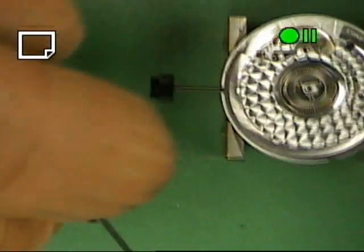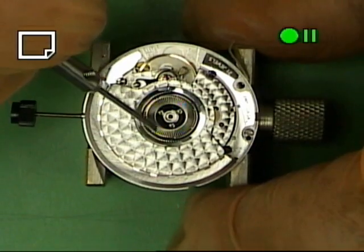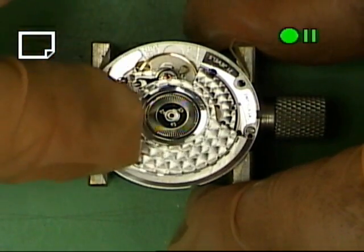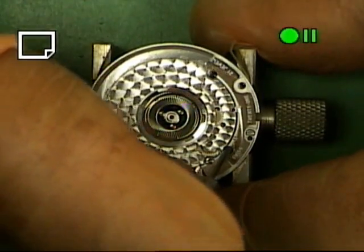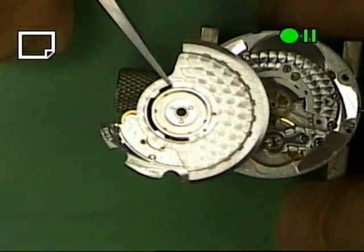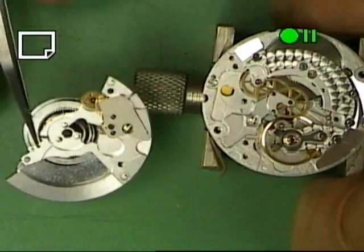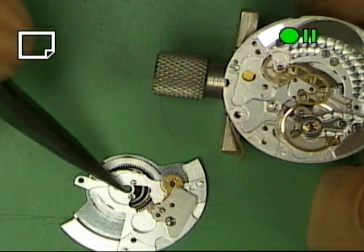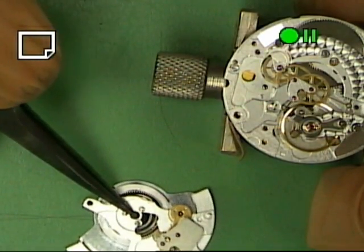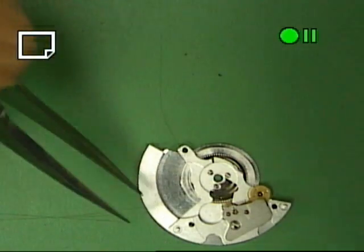Here we have the ETA 2892A2. We will remove the rotor and show you there are three screws that actually hold this rotor in place. We have the automatic winding system off since we have taken those three screws off. I will set the movement over here and we will take a look at this winding system.